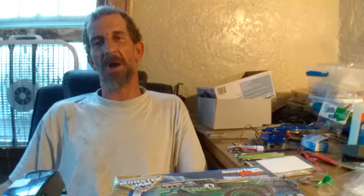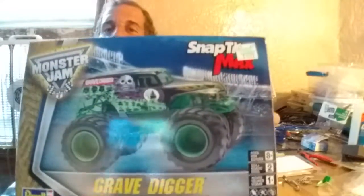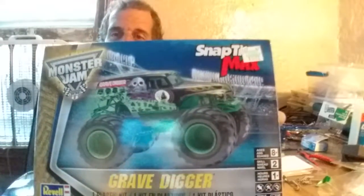Welcome back to DIY Chopped American Model Madness where we're going to get crazy and start chopping some models. Today's episode is a challenge that was emailed to us from a friend about chopping a monster truck and making a rock climber or custom truck out of it. I went out and purchased a snap-together Grave Digger, which is just a real simple model with simple construction.